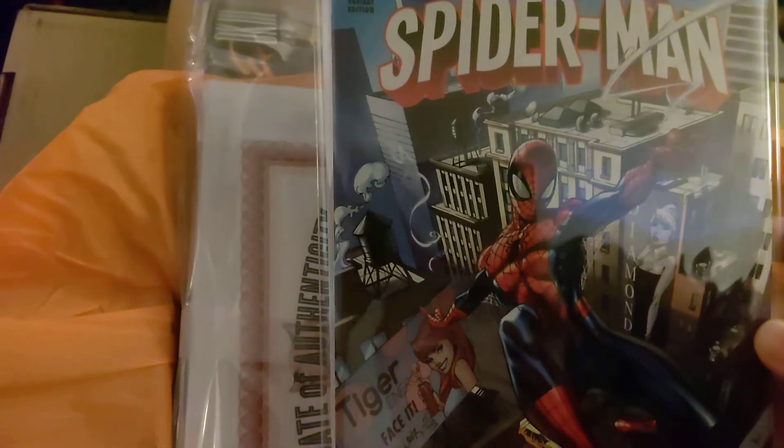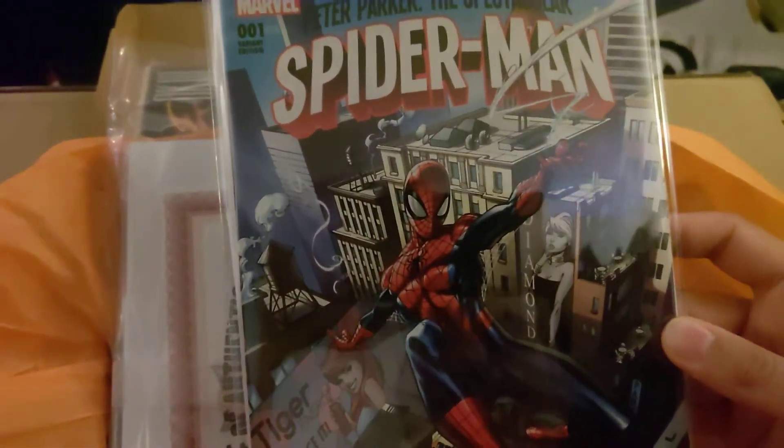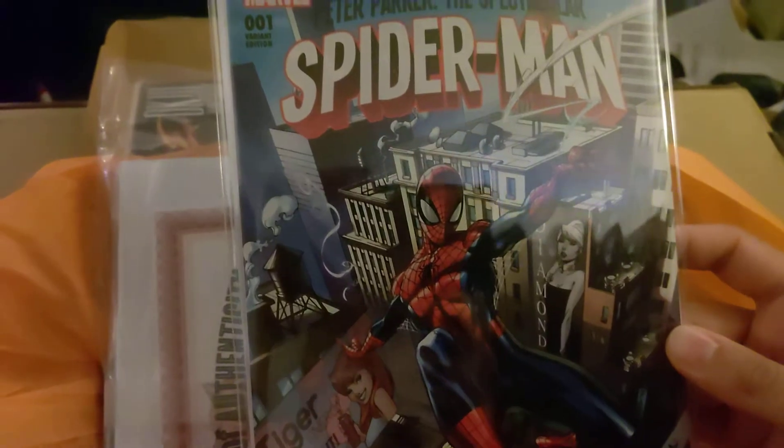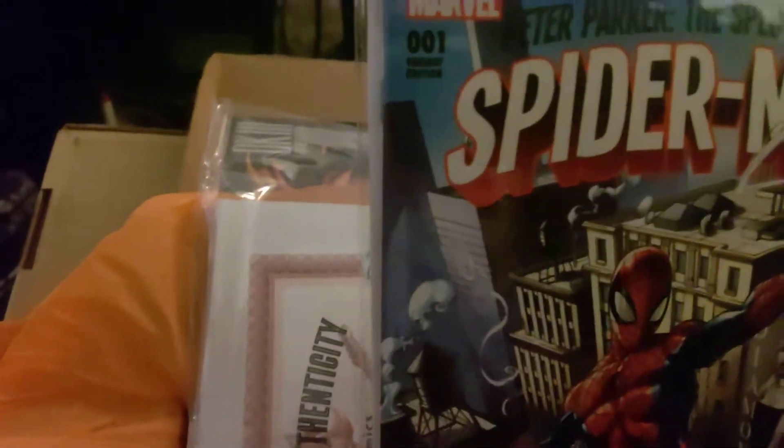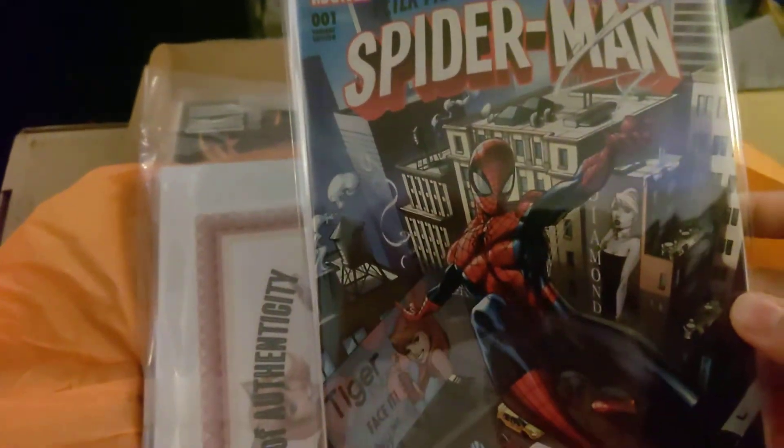So I'm very, very stoked. Very cool. Very nice. Thank you, JSC. This is super cool. Number one variant edition. Very cool.